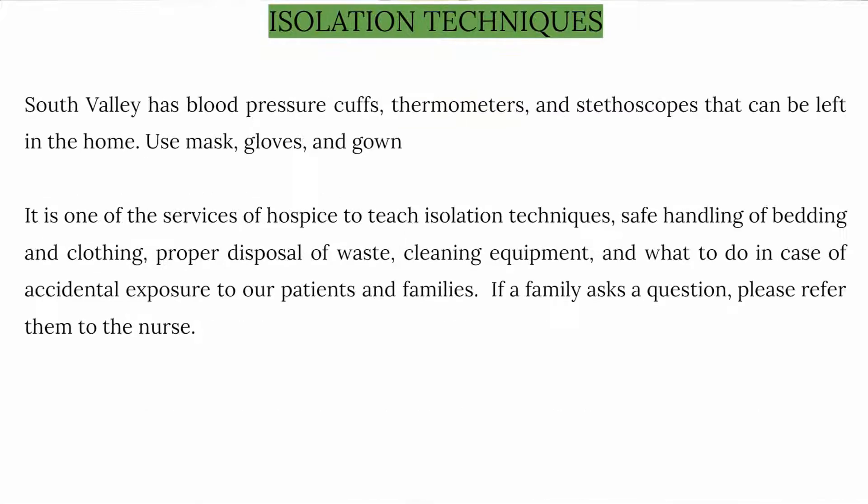South Valley has blood pressure cuffs, thermometers, and stethoscopes that can be left in the home. Use mask, gloves, and gowns. It is one of the services of hospice to teach isolation techniques and the safe handling of linen and clothing.